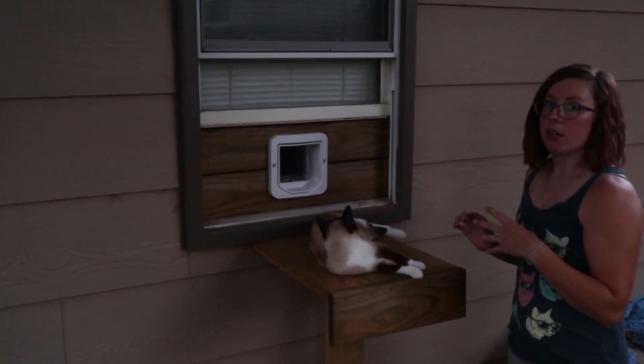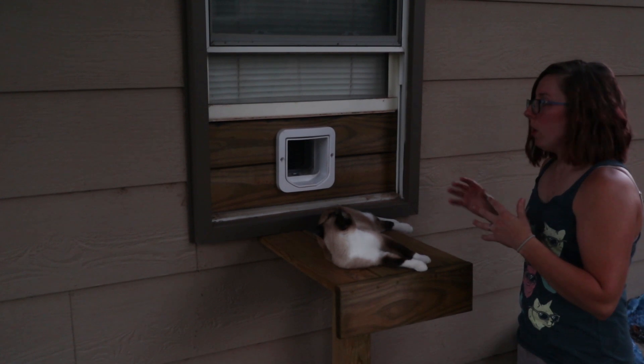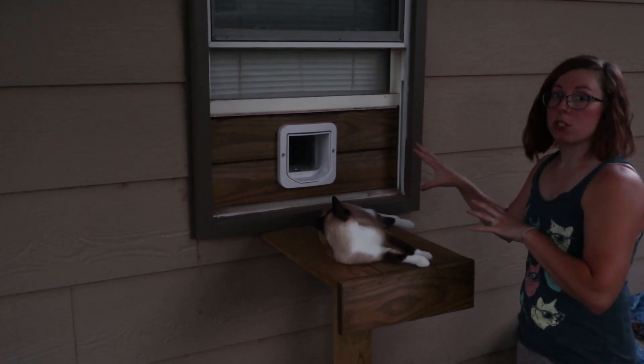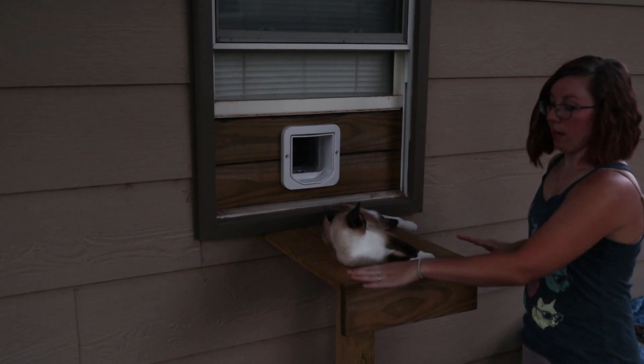To combat the cats going out front through the garage door whenever we brought the car in or out, we added them their own special entryway that goes in and out of our guest room. They have their own little platform and steps that go down so they can go out into the yard whenever they want.